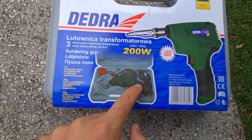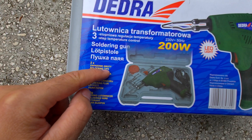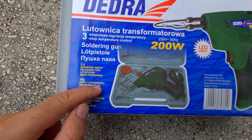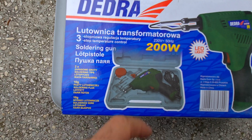The soldering gun is inside the case. It comes with two more soldering tips, soldering flux, and soldering wire.